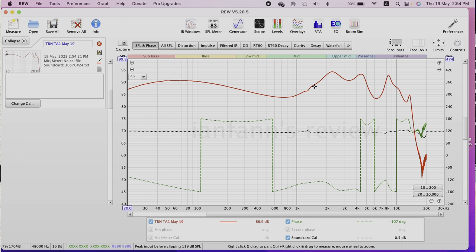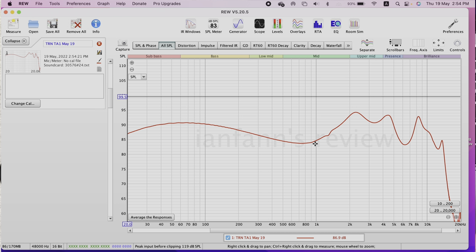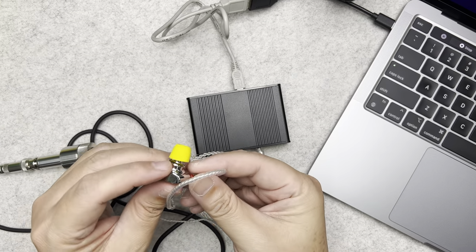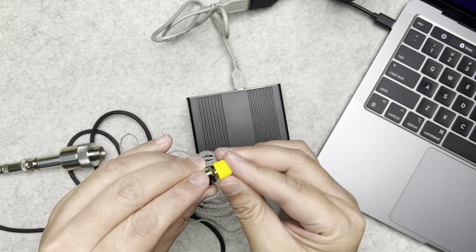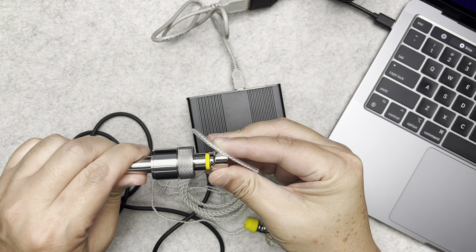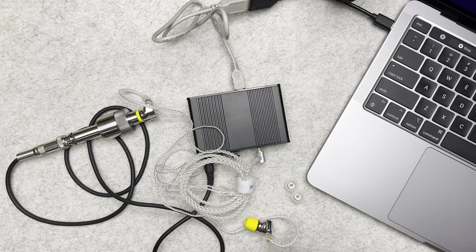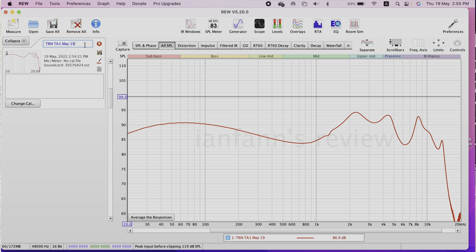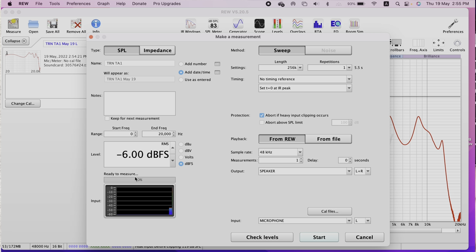Click Start to take the left-side measurement. Once done, click All SPL and you can see the TRN TA1 graphed out. You'll want to measure both sides, so remove the left side from the coupler. Before measuring the right side, rename the first measurement by adding an 'L' so you know it's the left side.